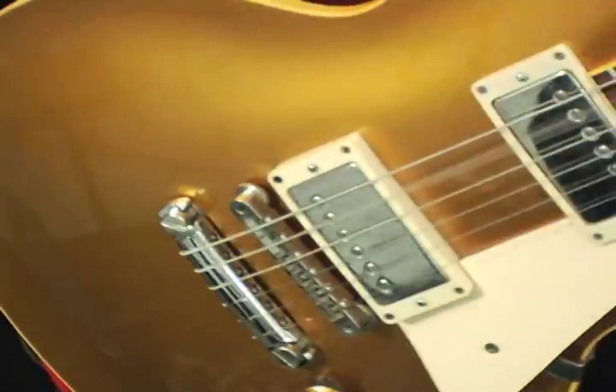The Electro-Harmonix Signal Pad passive attenuator.